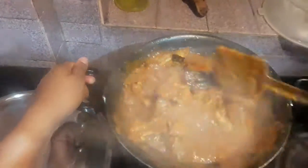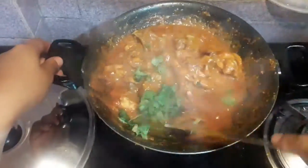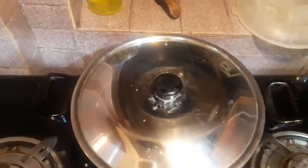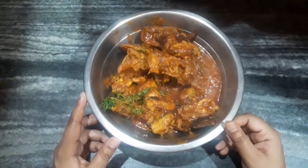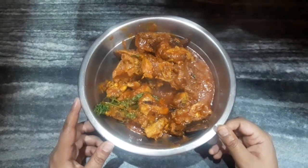This sauteing is the secret method of this recipe — the name is chicken kasha, so we have to saute the chicken well. Just before serving, I will add some freshly chopped coriander leaves, mix it, and turn the gas flame off. Cover it so that the aroma of the coriander comes into the chicken. Our chicken kasha is ready to serve — it's looking delicious and you can have it with hot rice.